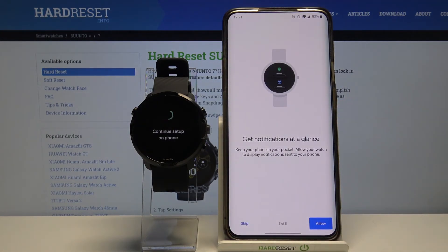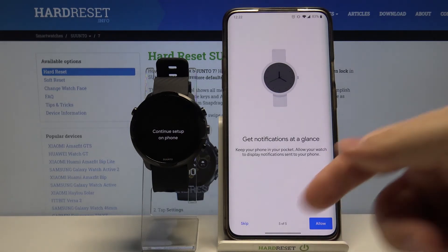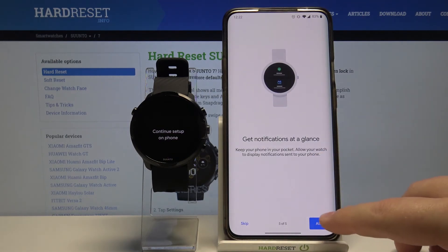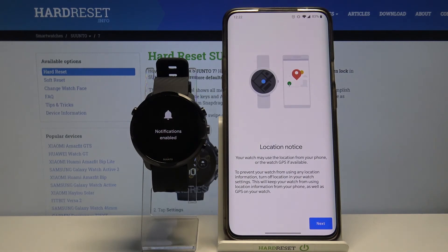Here we can enable notifications for our watch. To do it tap on allow, and if you don't want to tap skip. We're gonna tap on allow, then tap allow again. Now let's tap on next.